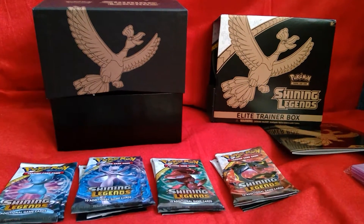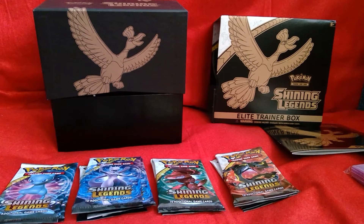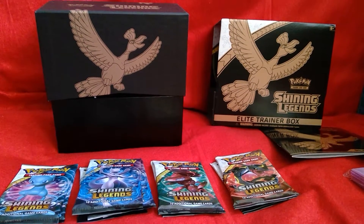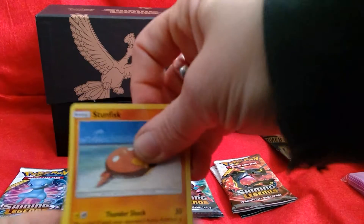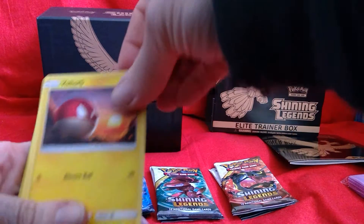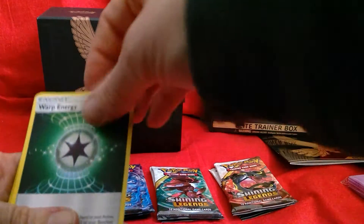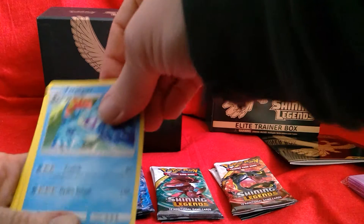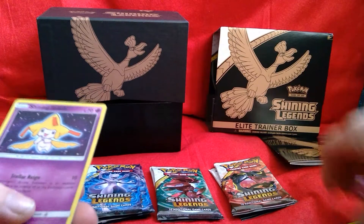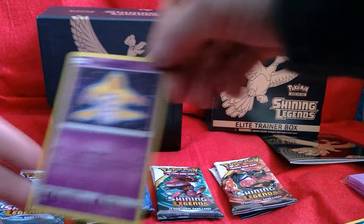Okay, already a good start! So we have Stunfisk, Totodile, Litten, Purrloin, Voltorb, Fairy Energy, Warp Energy, Feraligatr, Ledyba, Reverse Holo Purrloin, and a Shining Jirachi.